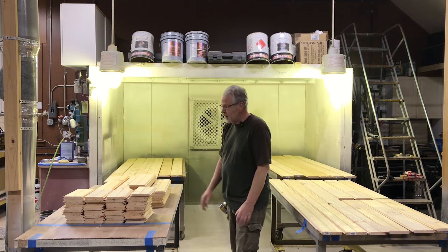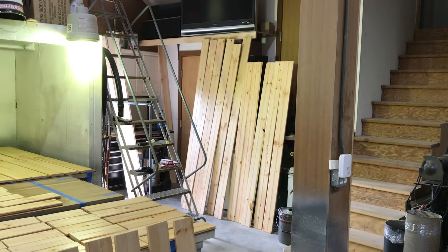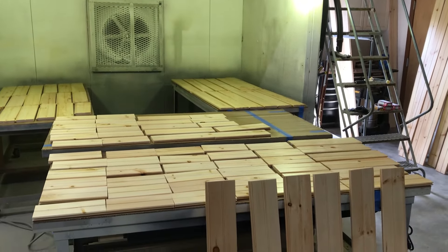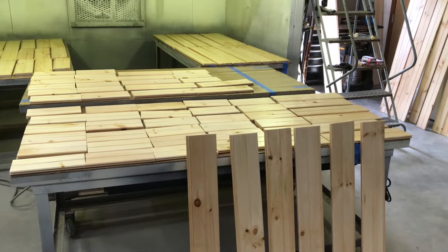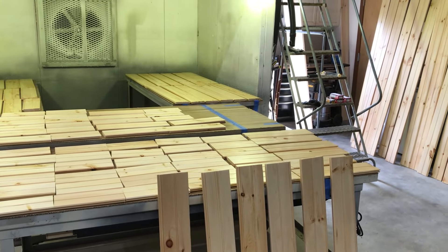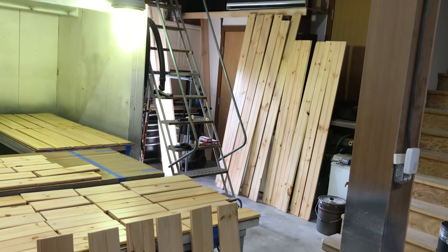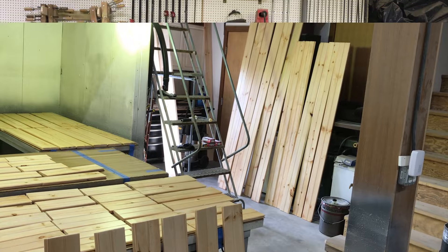I'm going to try to get this through the spray booth today so it's good to go. We got all of our interior beadboard through the spray booth yesterday and that's all good to go. Any of you who would like to see the finish product, check out my video finishing with ML Campbell.